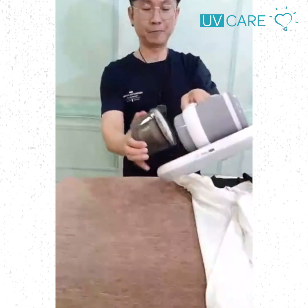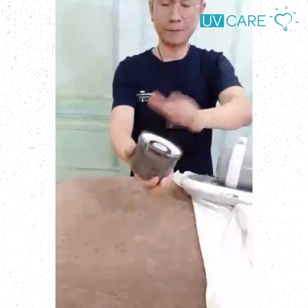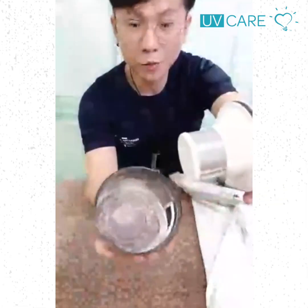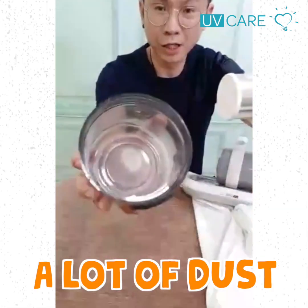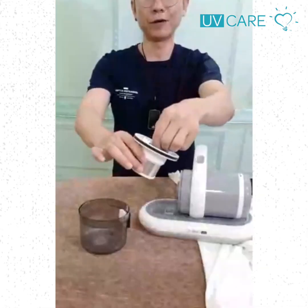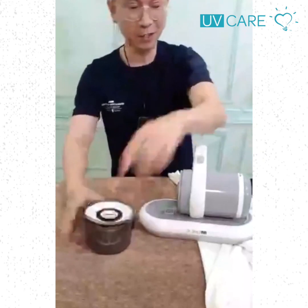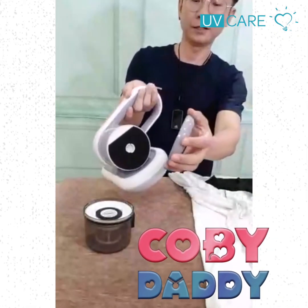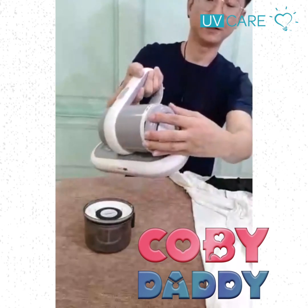Is it convincing now? This new generation is good — a lot of dust gets stuck inside and you can hardly see it from the outside. Very easy and simple as well. At the back here, take out — okay, turn and click.